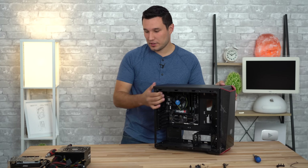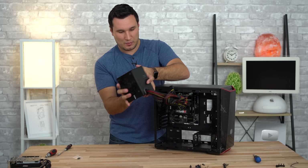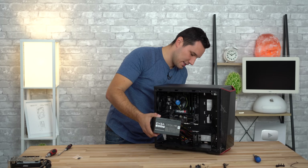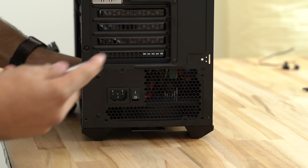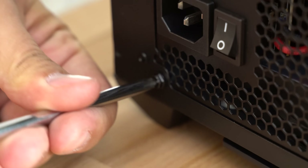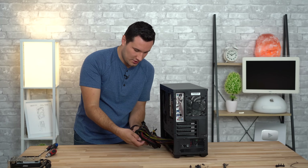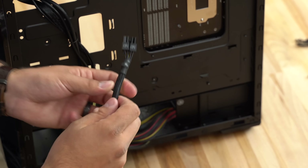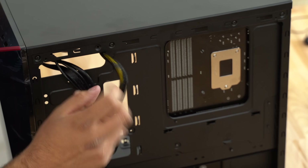Now we're going to install our power supply. This case has a filter at the bottom so we want the fan facing downward. Grab the bundle of wires and pull it through the back side, align the PSU toward the rear, and use the four included screws from inside the power supply box to screw it down. We're not going to be using all the wires — I'll show you where to route the different ones and which we do and don't need.